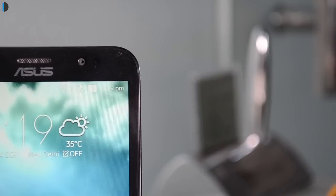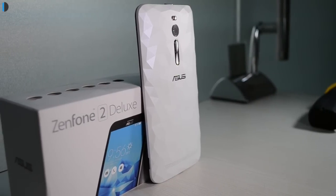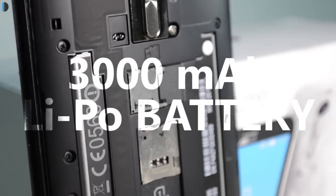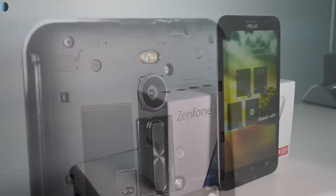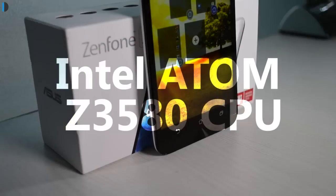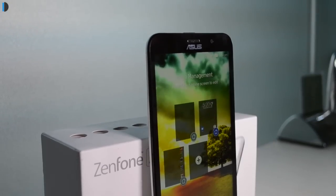The front-facing 5MP shooter is also fairly capable and takes good quality selfies. Talking about the specifications, SIM options, and memory expansion — it comes with dual SIM and LTE or 4G support. There is a non-user-removable 3000mAh battery under the hood, and while the back of the phone is removable, the battery is not. In terms of internals, it gets a 2.3GHz quad-core Intel Atom CPU coupled with 4GB of RAM — probably the best you can get in the industry these days.